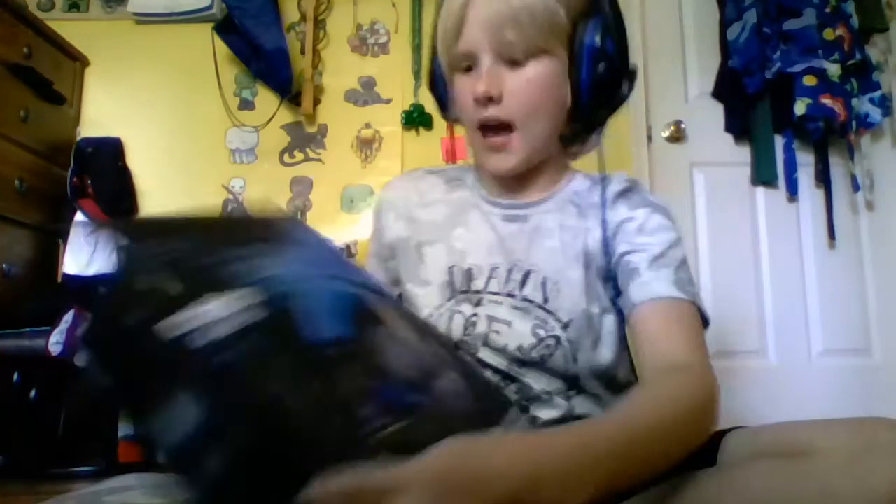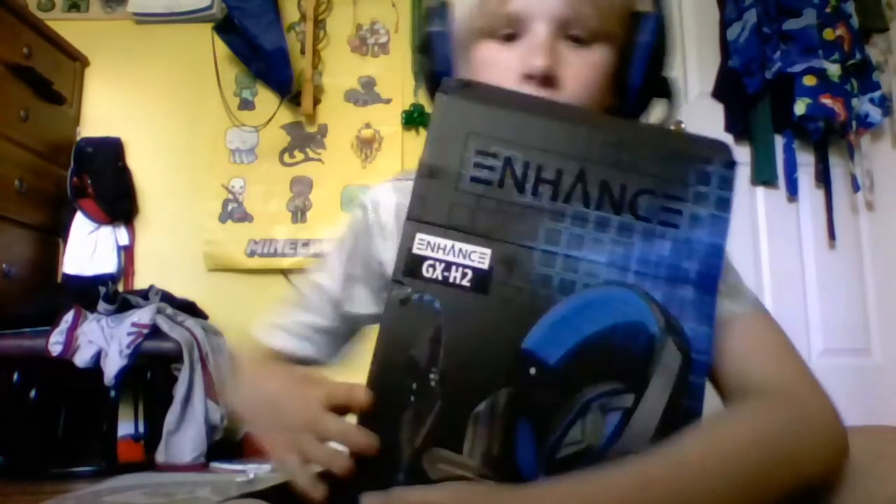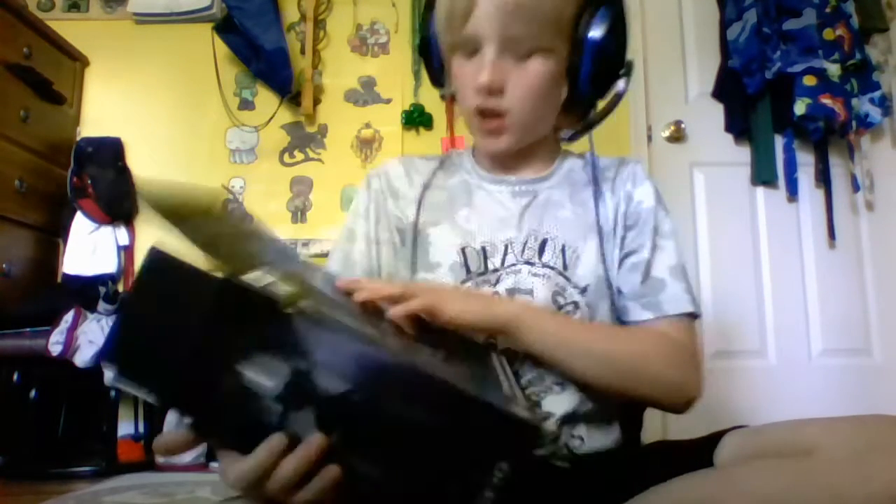Hey guys, I know you're all pretty excited. I got a new headset called the Enhance GX-H2. I think it's a pretty cool headset. I tested it yesterday, and I also need this adapter right here to make it work.